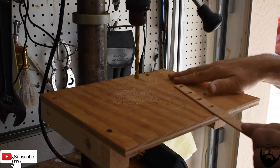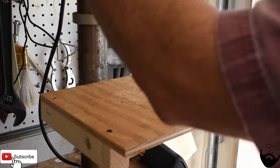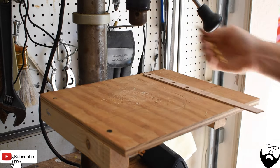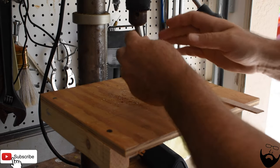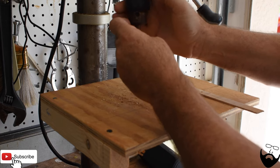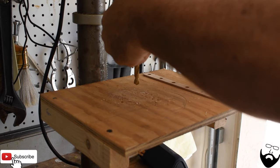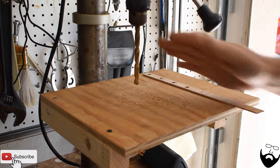Those are the four 5/16 inch holes. And now we need a 3/8 inch hole for the on-off switch.